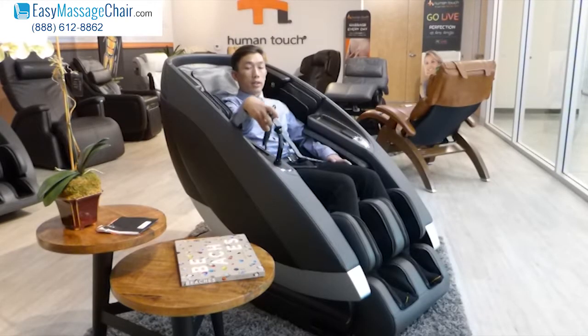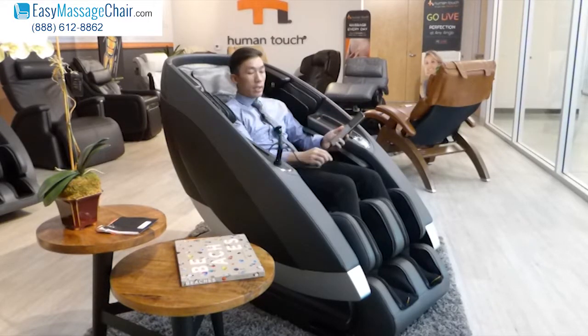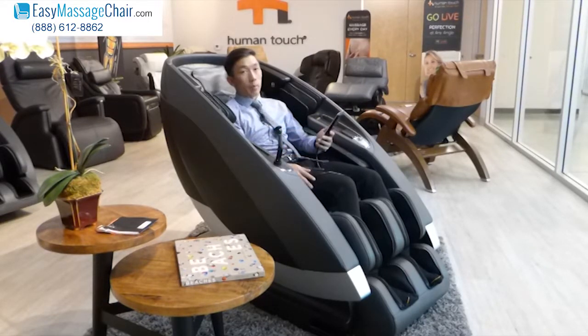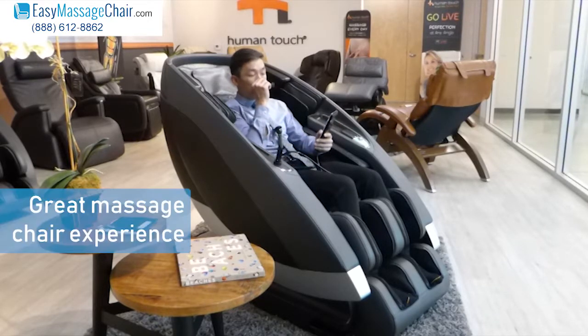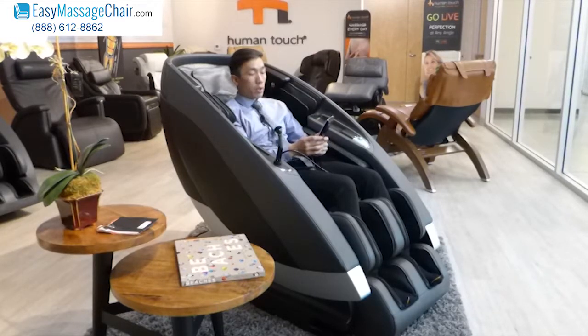Hi, EZ Massage Chair is really excited to show you a demonstration of the Supernova by Human Touch. This is the best chair by one of the best, if not the best, brand of massage chair on the market today. If you're in the market for a really great massage chair experience without any compromises, then you definitely want to consider the Supernova.